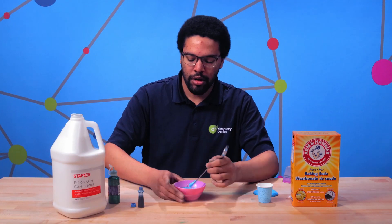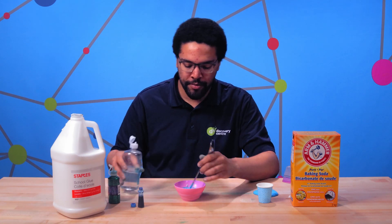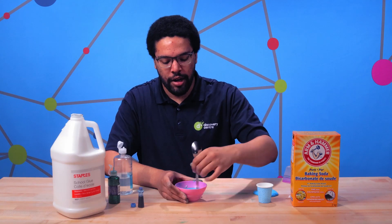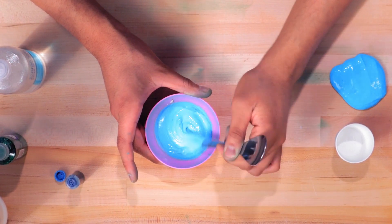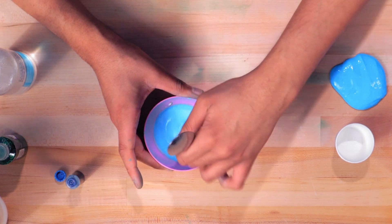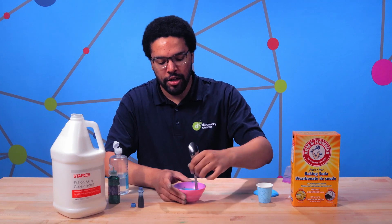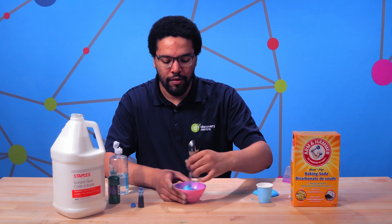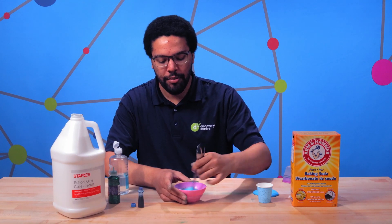Now we want to add our contact solution. We're gonna start with just a couple drops. Mix it together, and as soon as we add the first drops we can already see the texture of our glue starting to change. Depending on how much contact solution we add, we can have a really slimy sticky slime or a nice uniform slime.